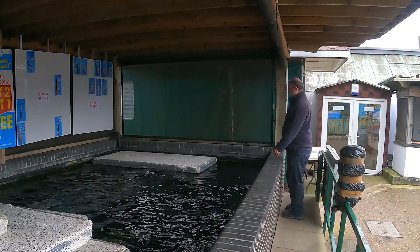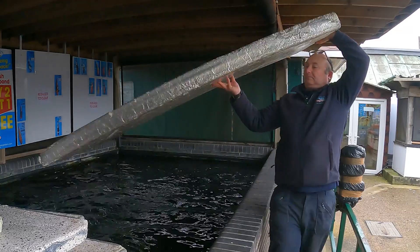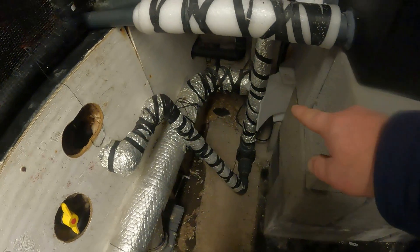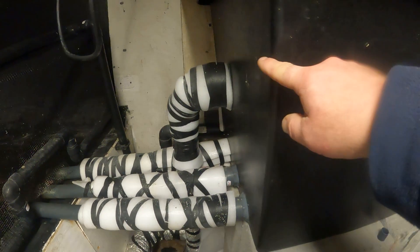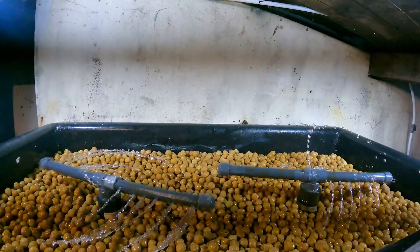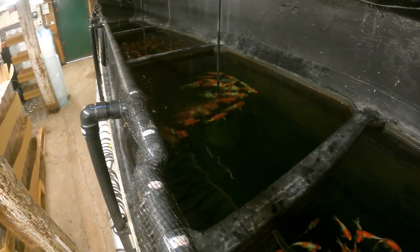Let's get the gummers off the main pond first. At the moment we only have a few fish in this quarantine room because it's winter time. This is the remnants of our stock for the year and we've moved them into here so they can winter over.